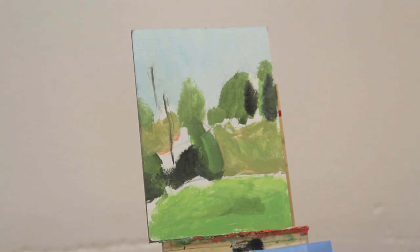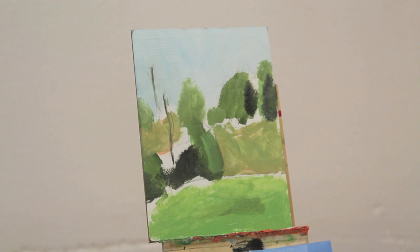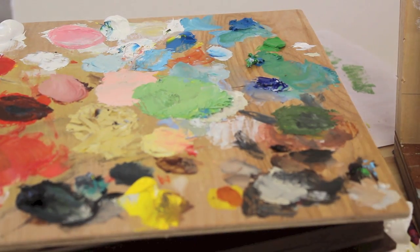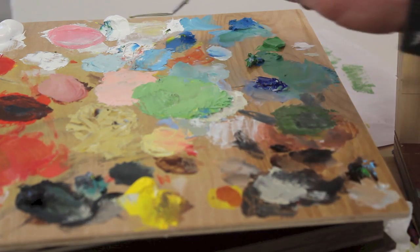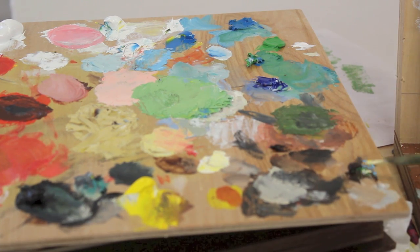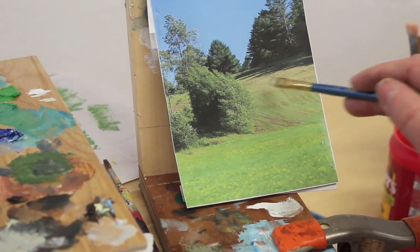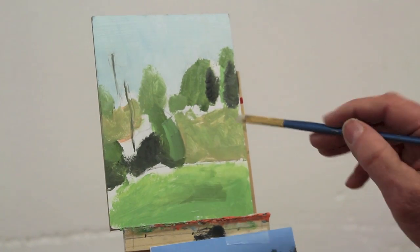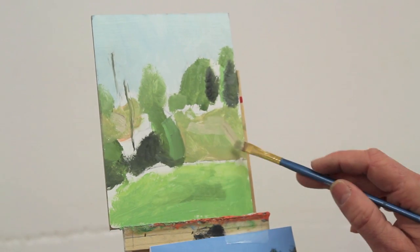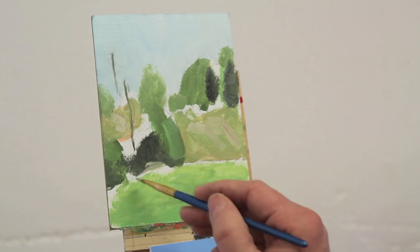But I'll take it the full distance and see what happens. I'll mix up a warmer gray color, a little bit lighter, grabbing some yellow and some white, making sure I stay away from that red. I'll add a little burnt umber and put this color up in the pasture, just as a note of color. Then I'll see what happens if I bring some of these colors down into the foreground.